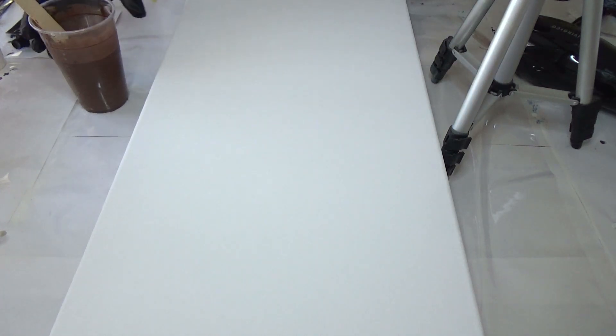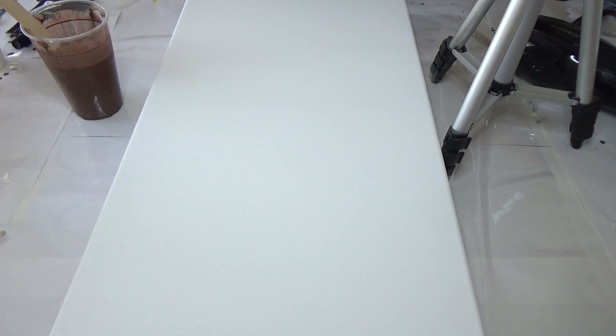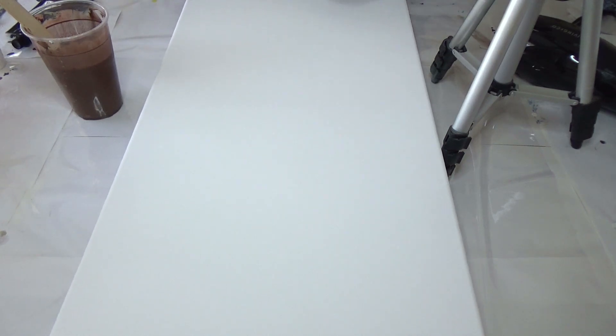Hello everybody, Belinda here. Welcome back. I am working on — I think it's a 10x24 inch — actually, it's a 12x24.